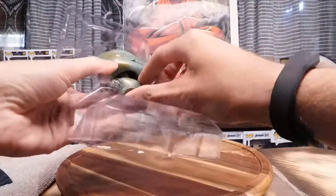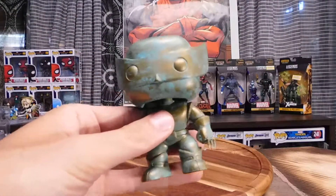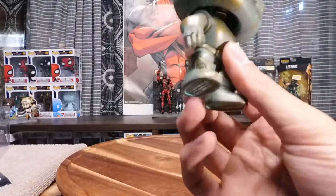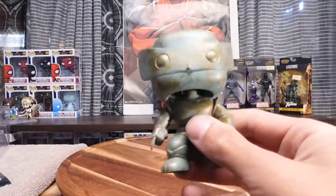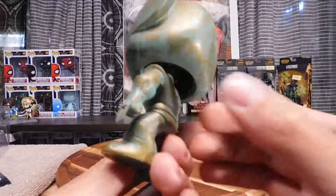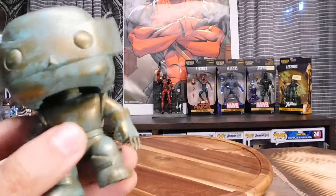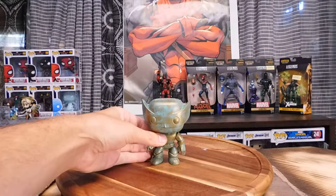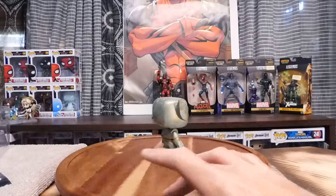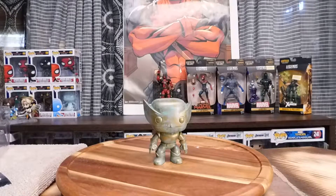Another bobblehead. Those claws — I'm guessing you should be very careful with those. Just looks like thin plastic and you don't want to break them off. Same with probably his nose. But this thing looks really cool. He looks awesome. I like how they weathered him or made him look weathered. Stands up pretty well. Give this one 10 out of 10.